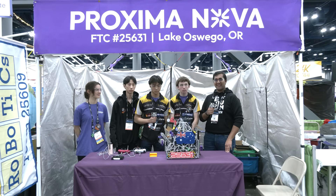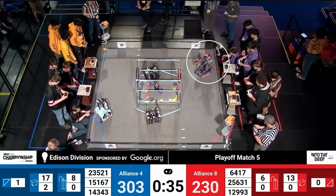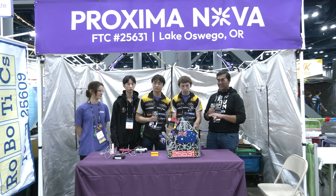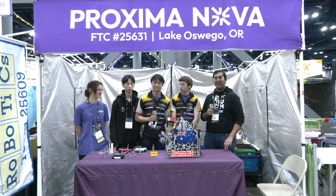Hello everyone, reporting today for Fun Robotics Network. I'm Abhassan with Mehere's Team 25631 Proxima Nova. They have just one of the most innovative and well-executed outtake systems I've seen this season. I can't wait to jump into it. I've been wanting to talk about it with them pretty much the entire Into the Deep season. Coming up on Behind the Bot.